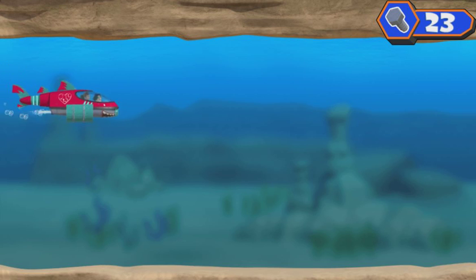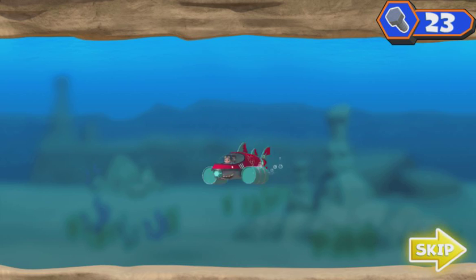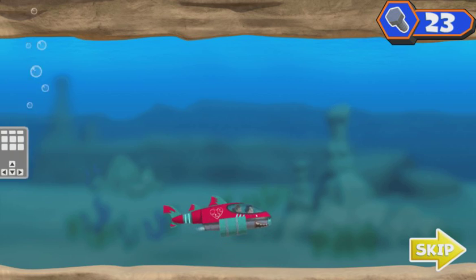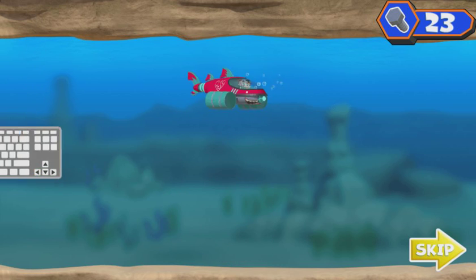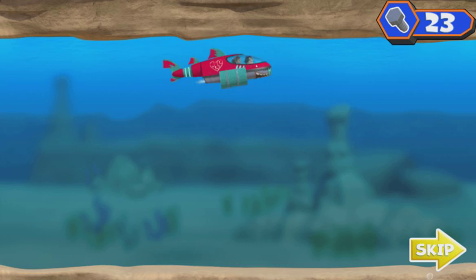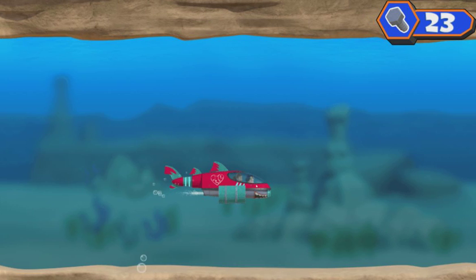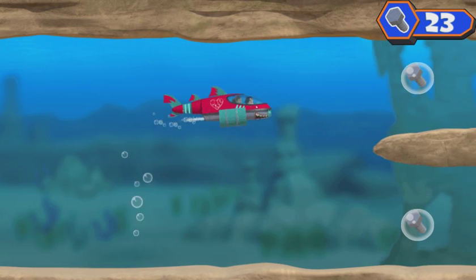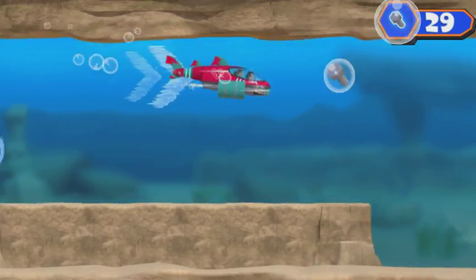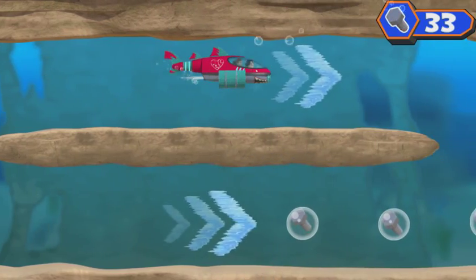Introducing the Shark Ski 9000! All right, let's get my tablet back! Time to dive deep! Press the left and right arrows. Now let's find that tablet and the ninja fish! There's the ninja fish, and he's got Ruby's tablet! We need to catch up to him and get the tablet back! Bolts! Use the arrow keys on your keyboard. He's making a swim for it!